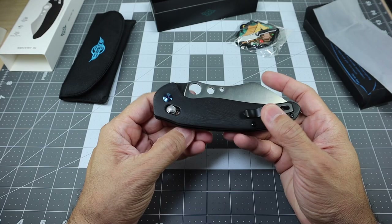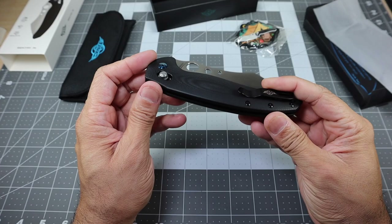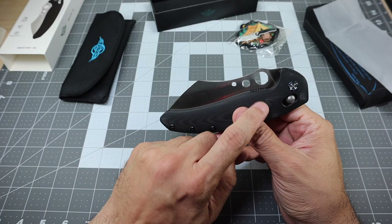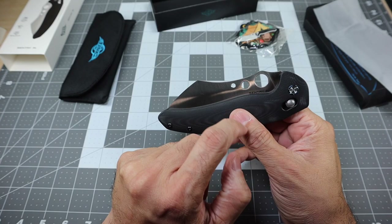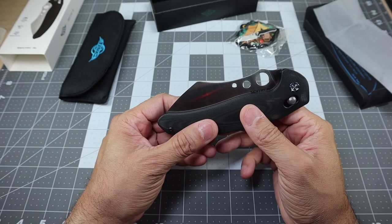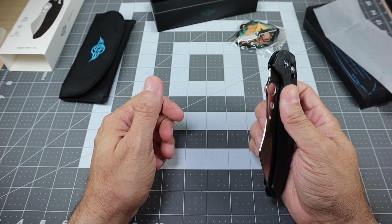You do get a flow-through design in the back, which is great because if you get any type of debris or food in there you can get to it and blow it out. You do have some stainless steel liners which are skeletonized, visible on this side. There's no lanyard hole on this guy, but it is a fairly large knife so I don't think you need one. You do have a thumb hole opening right here, and then a couple of other holes. There's been some discussion about what the purpose of those holes is — I've seen threads suggesting maybe it's to measure pasta size, which I thought was pretty funny given this is a food prep knife.